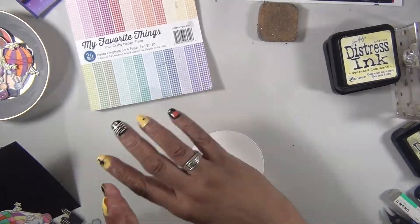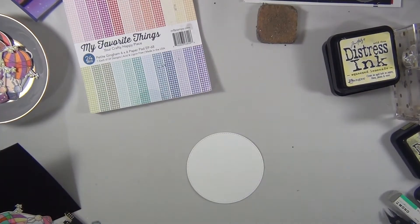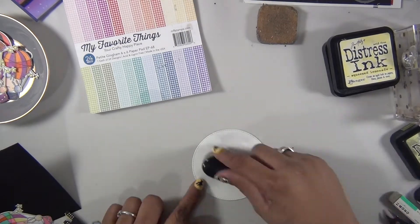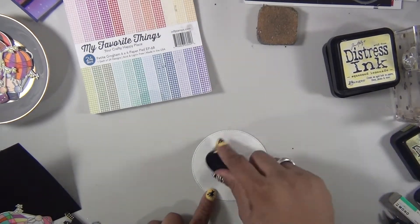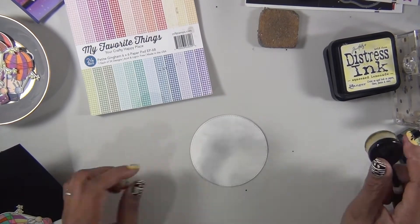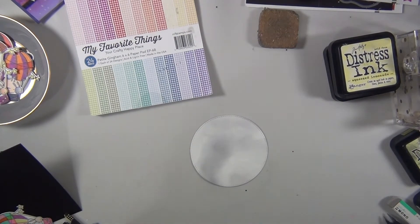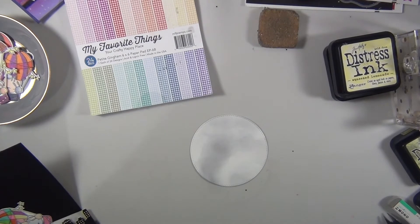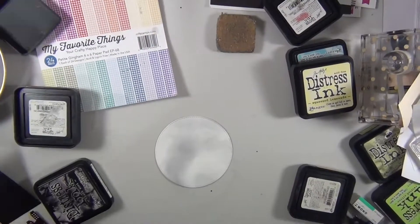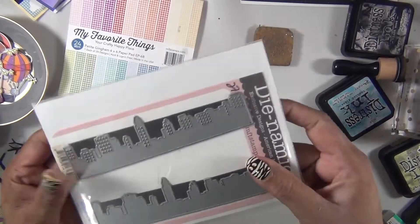For card number nine, I cut out a circle using the stitched circle die set and I'm going to create a huge moon. I'm using a little bit of black soot distress ink to imitate the shadows in the moon. This is going to be the main focal point for my background.